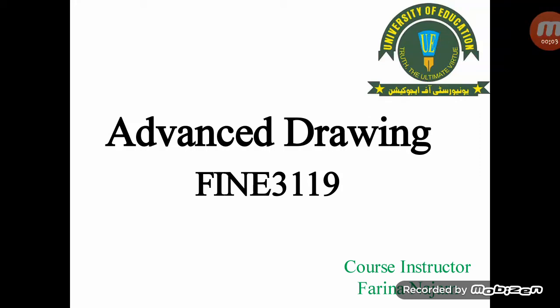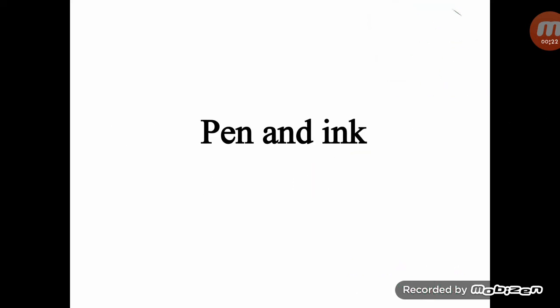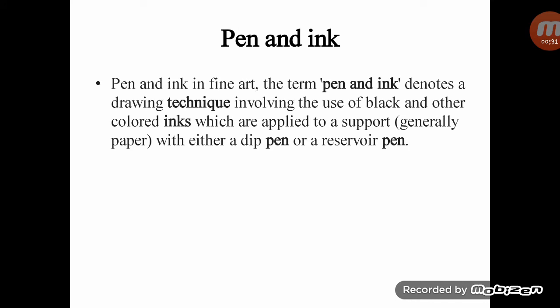Assalamu alaikum, this is Dr. Fadeen Anajam from the Department of Arts and Social Sciences, University of Education, Lahore Mall Campus, Lahore. The course title is Advanced Drawing and the course code is FINE 3119. Dear students, our topic is about pen and ink.